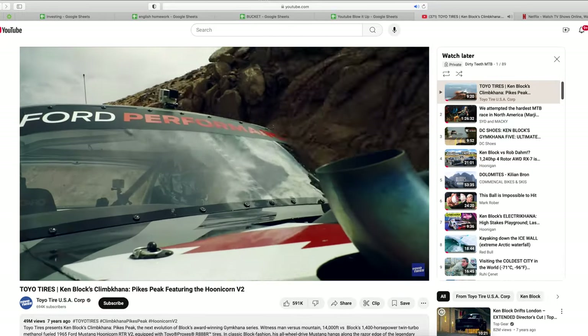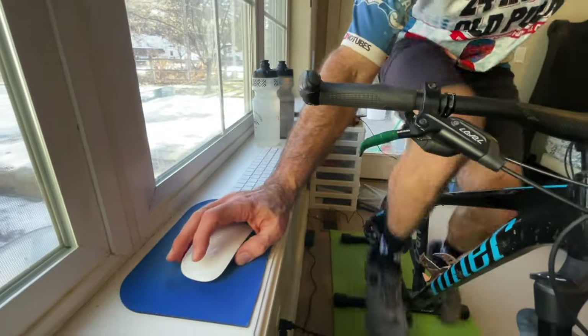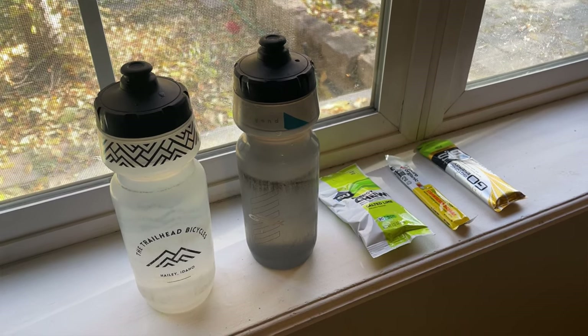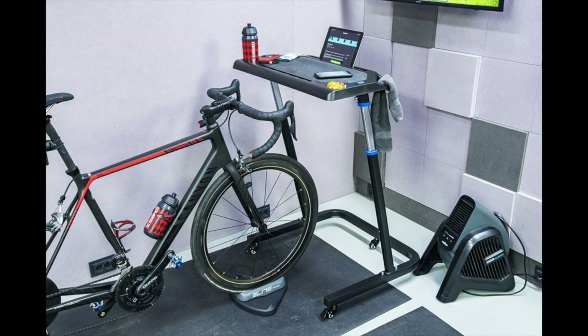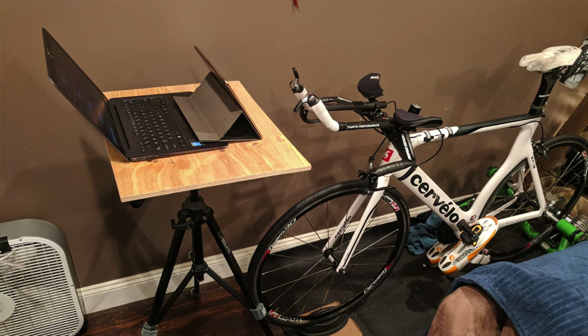I put the keyboard and mouse on the windowsill, which also acts as my desk while riding, and I'm good to go. I also line up my water bottles and nutrition there, as well as the remote control for my fan and my wireless noise-cancelling earbuds. When I travel for work I found that ironing boards are a solid substitute for my windowsill desk. Of course there are specific trainer desks out there if you prefer, but I suggest just looking around your house — I'm sure you'll find something creative to work with.